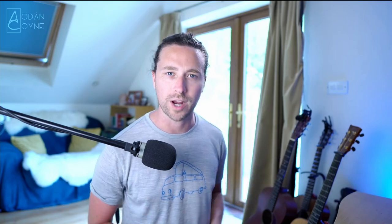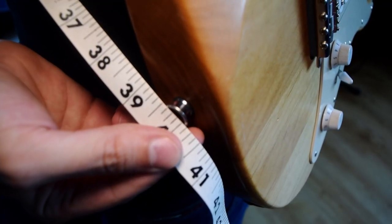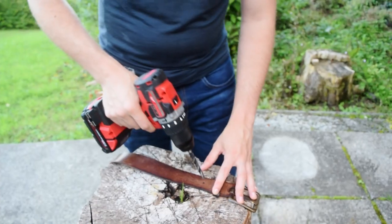First of all, use the measuring tape to find out exactly the length of the strap that you want. Secondly, once you have that measurement, mark with a sharpie where those holes are going to be. Then get your drill with a decent sized drill bit and put a hole exactly where you marked off.